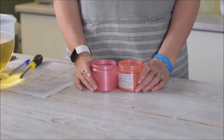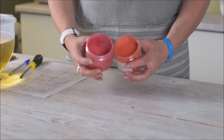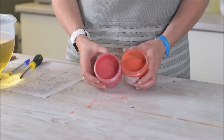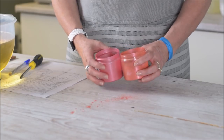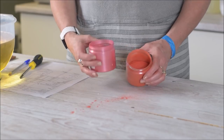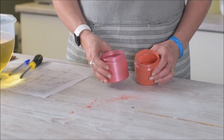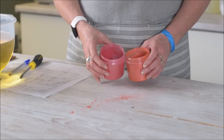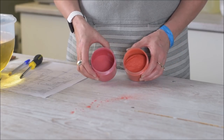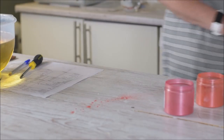So the two micas I'm going to use for contrasting color - I'm going to do a white base and then use dark orange from Micamoma and strawberry red, which is more like a pink. So I want orange and pink on a white background. Those will be our swirl colors.